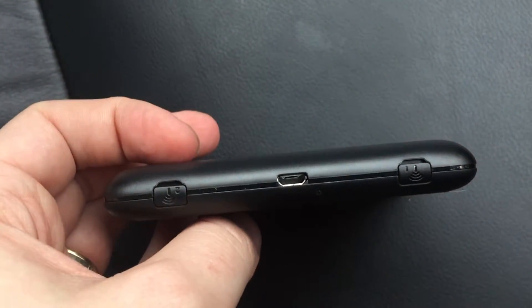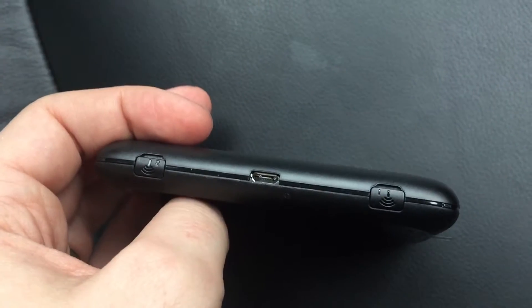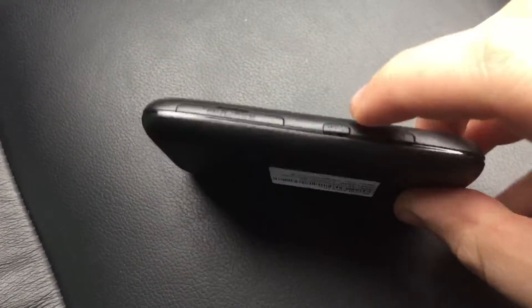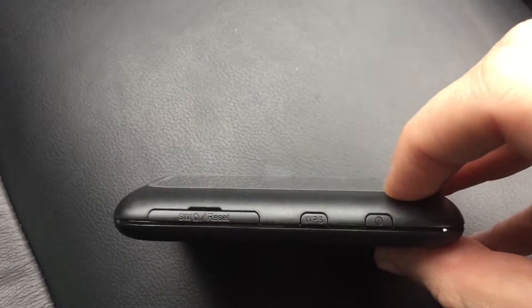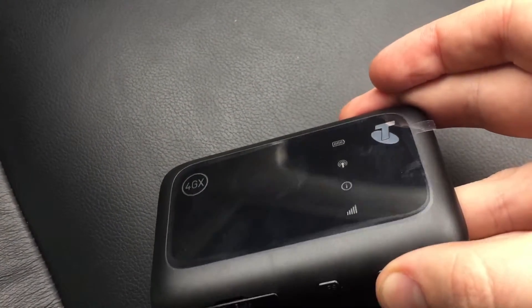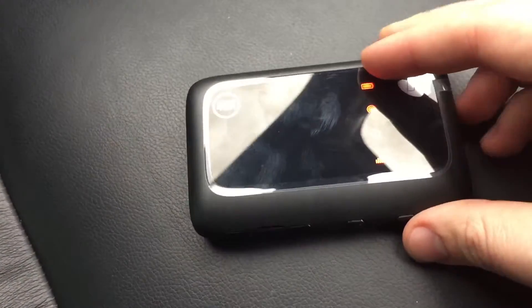On the top we have the USB charging port and also two extra antenna ports if you buy an external antenna. On the bottom we have the WPS button for quick WiFi connections and also our power button. To turn it on we want to press and hold that power button and the lights will come on.